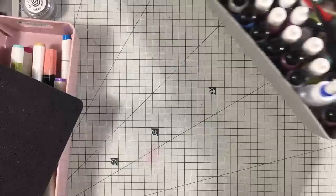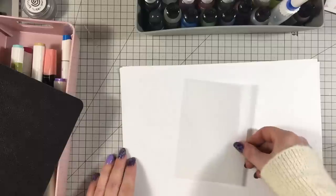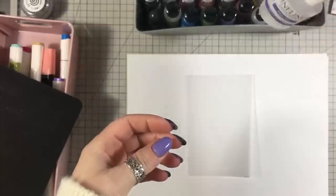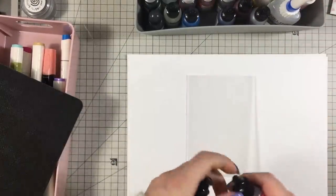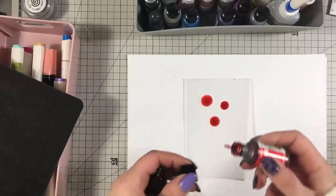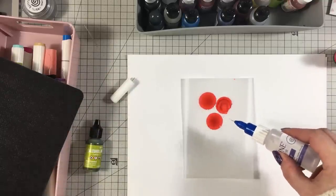The next one — if you have alcohol inks, I have a few with the dark lids. I've got another piece of vellum that I've cut. You will need some isopropyl alcohol — I'll put the link for where I get mine — and I've just put it in a little fine glue bottle so it comes out nicely. I'm going to use the green and the red, which makes a nice effect. I'll give them a shake and then put some little drops on.